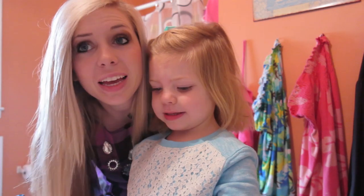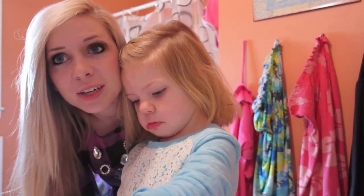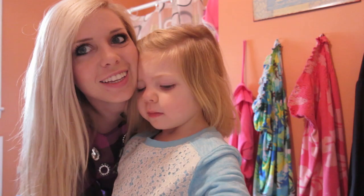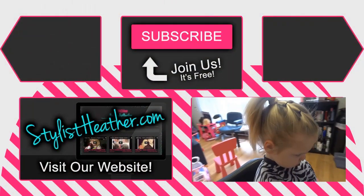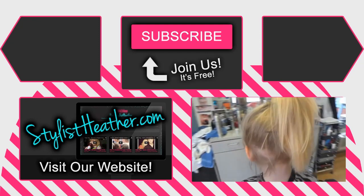Leave us a comment, share if you'd like to, subscribe, and we'll see you guys soon. Love you guys. Stay tuned if you want to see this hairstyle here.